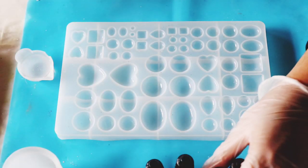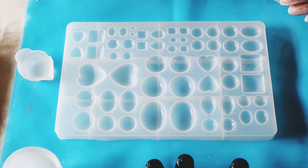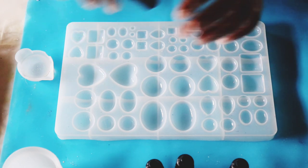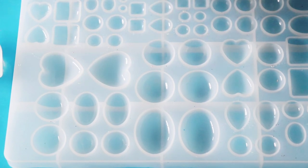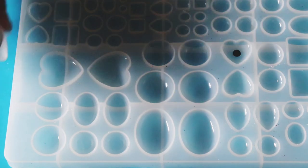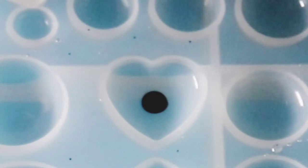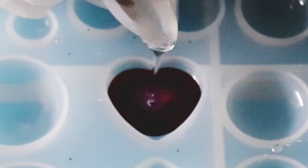All I do is take my ink, shake it really well so it's mixed, and then drop just one drop of ink in the mold. Let's do these small hearts — I'm going to put one drop of this ink right in the middle. Then I take my resin and really carefully start putting it right in the middle of that drop. Hopefully you're able to see it.